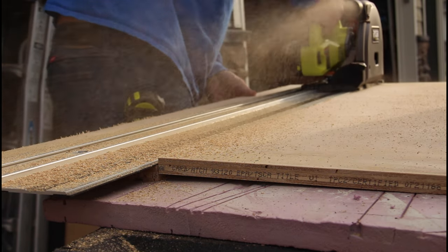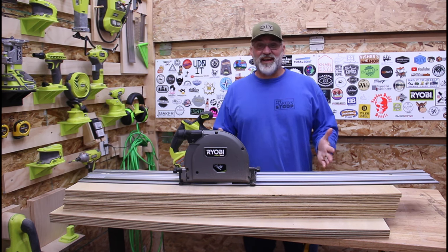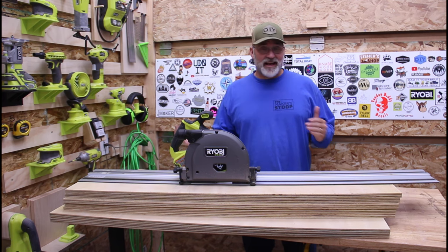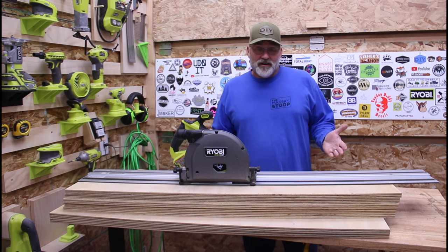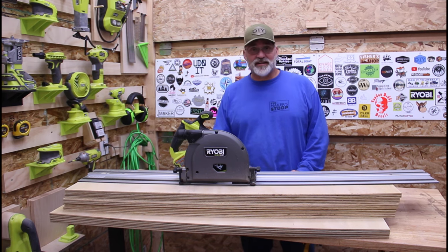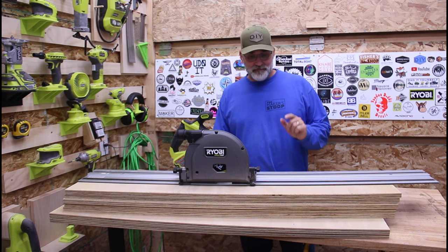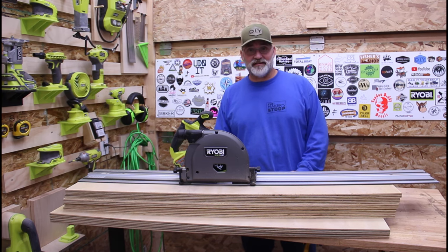So what do I think about the Ryobi track saw? I love it. This thing made my job easy today cutting up all this plywood. The cuts are laser straight and I have no complaints whatsoever. Normally I'd be cutting plywood on the ground or on the back of my truck using a regular handheld circular saw and a straight edge guide like the one from Husky or just a two by four. This made the job better. It was worth every dime and I'm glad I made this purchase.